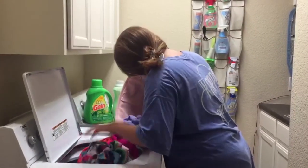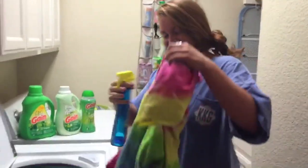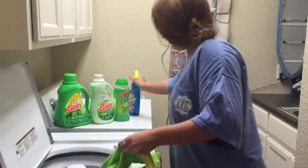First, Bea dumps all light colored clothes without a stain into the washer. If they do have a stain, she'll make sure to spot treat it before it enters the washer.